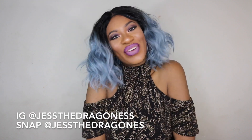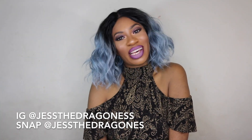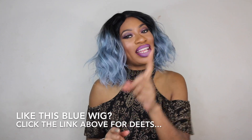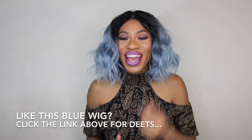Hey you guys, thanks for checking out this review today. Today's review is all about a new wig that was sent to me by Sam's Beauty. Thank you so much Sam's Beauty for sending over this wig. Before we get started, hit that subscribe button, turn on post notifications, and make sure you're sharing and liking this video. This wig is going to be one that you definitely want to share with your friends because I promise you she will not let you down.